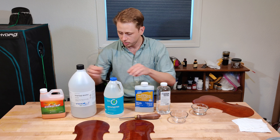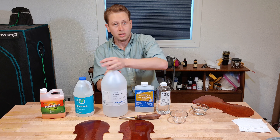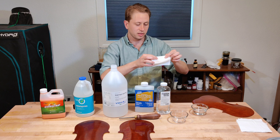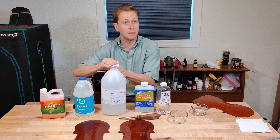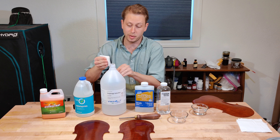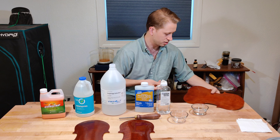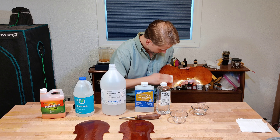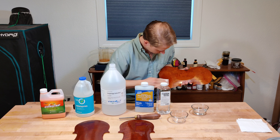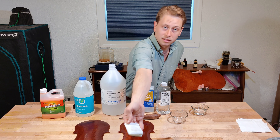Now we're going to move on to lab-grade, nearly anhydrous isopropyl alcohol. Alcohol is something that will probably affect this varnish, because oil varnishes tend to be susceptible no matter what kind of oil varnish. So, let's give it a go. Interesting — nothing.